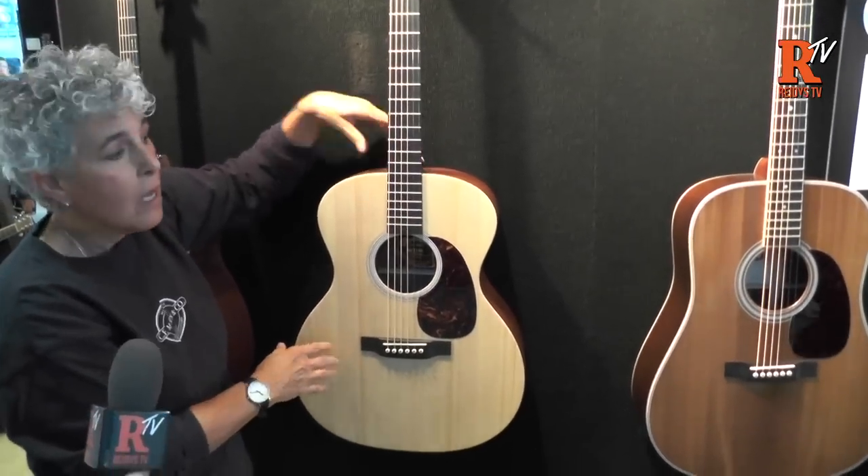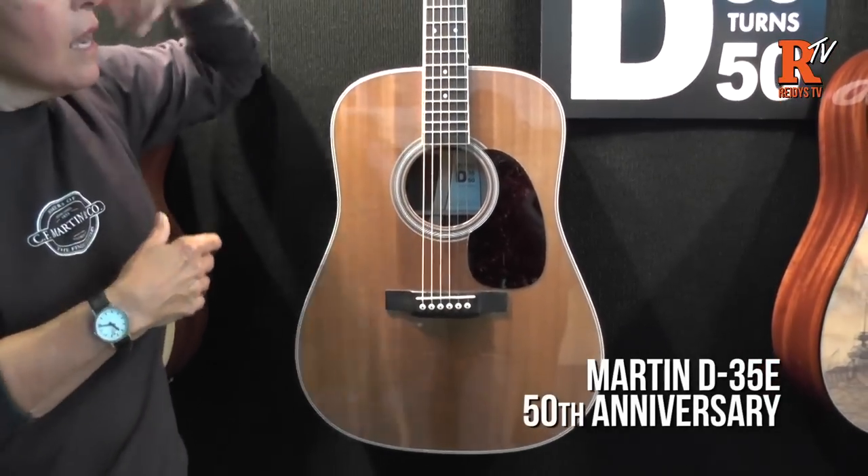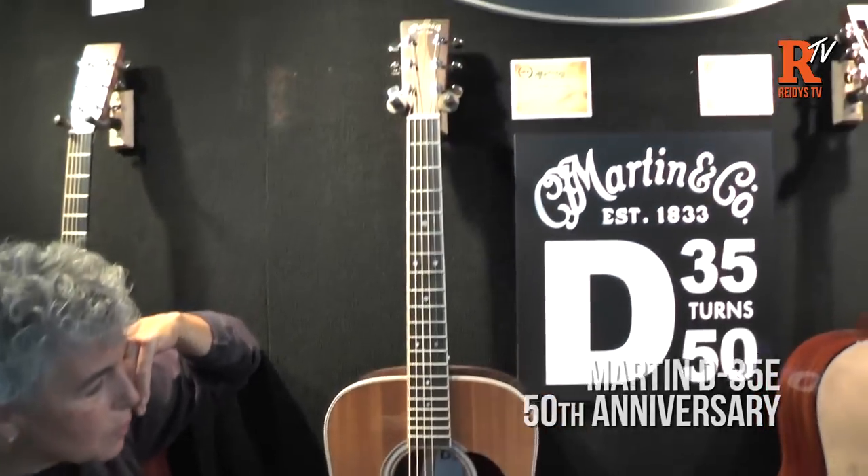This is awesome. This is probably, to be honest, my favorite guitar in the show. Me too — I've seen it, I'm not gonna lie. It's spectacular.